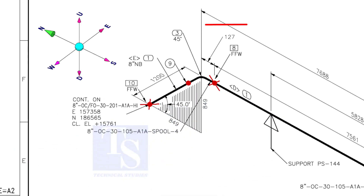As per the drawing, the pipe goes to the north and bends 45 degrees in the down direction. Let us fabricate and complete the welding separately.